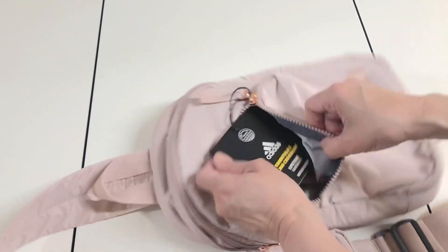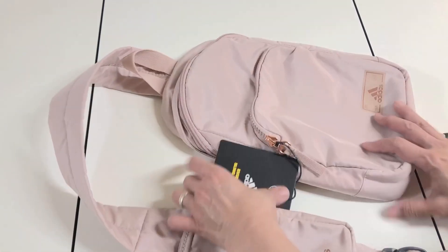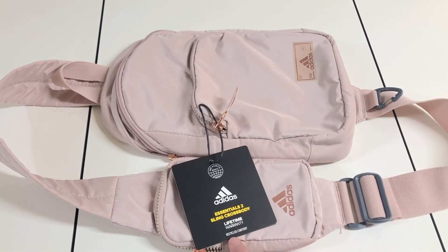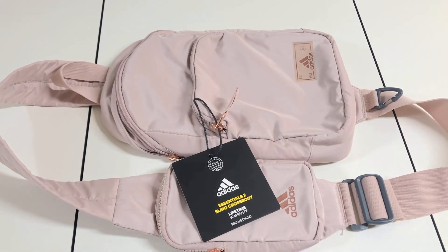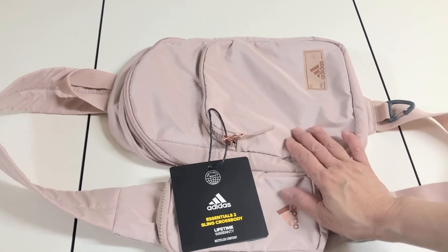Overall I'm satisfied with this. There's also an adjustment strap if you want it shorter or longer — it's really high quality. It also has a lifetime warranty and it's made of recycled content, so it's eco-friendly. I'm highly satisfied with this sling bag.